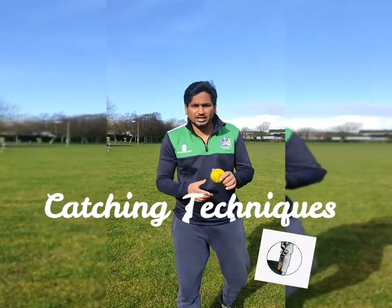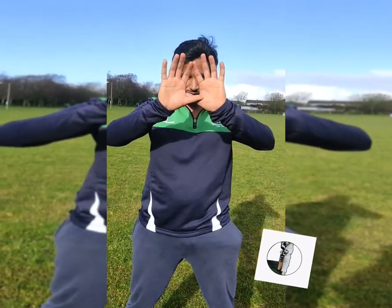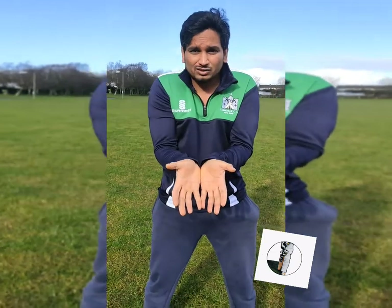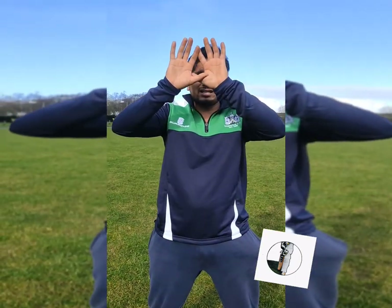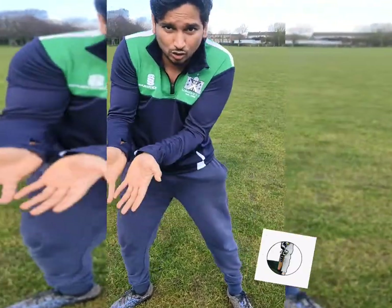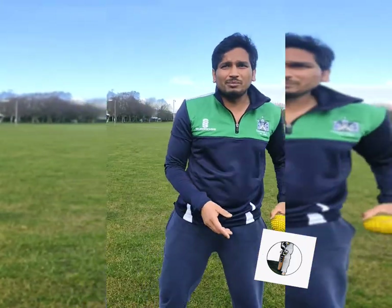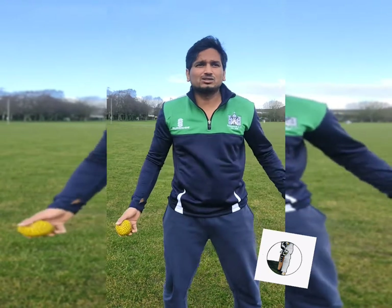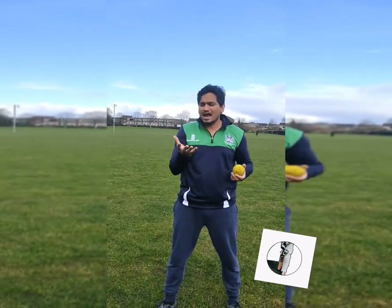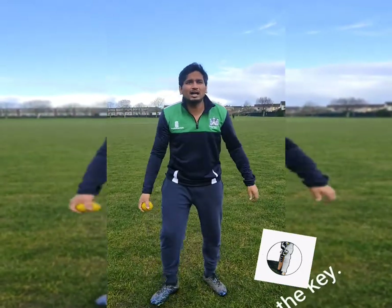Some small tips about catching: when you are catching, you have to make sure you keep your hands in the right position. There are two ways — hands up or hands down. Up is when the ball is coming high at you, so you keep your hands up. When the ball is coming low, you keep your hands down, which is also useful for ground fielding. You have to make bucket hands, keep your eye on the ball, and make sure your hands are not too stiff or too soft — somewhere in the middle. Keep your eye on the ball until you catch it.